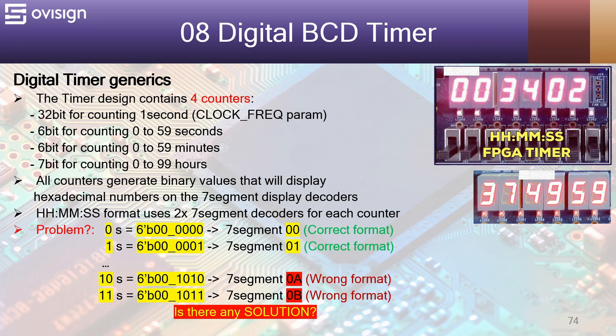Our timer is going to contain four counters: a 32-bit counter to count one second — this counter depends on the ClockFreq parameter, which can be adapted to your FPGA development board frequency. Next, we are going to use a 7-bit counter to count from 0 to 59 seconds. A similar counter is used to count from 0 to 59 minutes, and a 7-bit counter will be used to count from 0 to 99 hours.